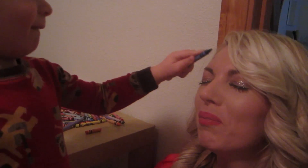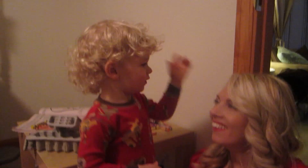That's very good. Mommy needs a little on her nose though. Yes, right on her nose. Okay, good.